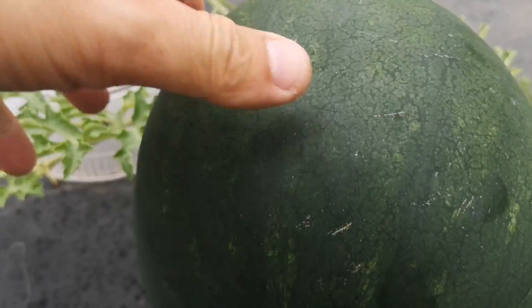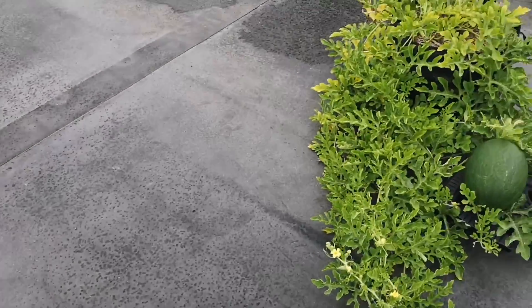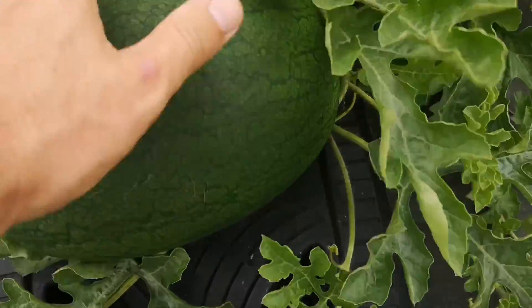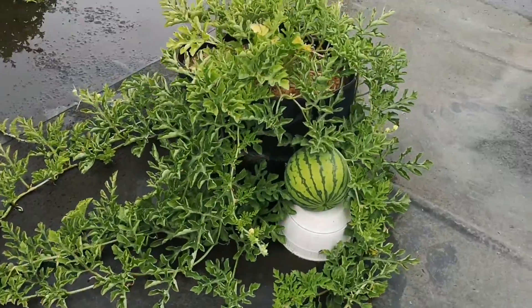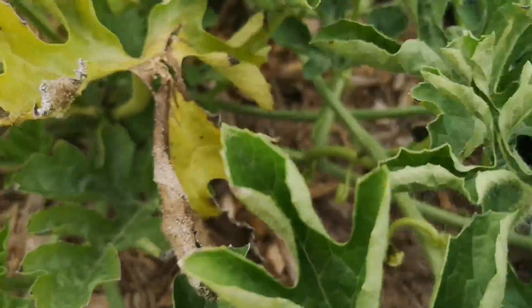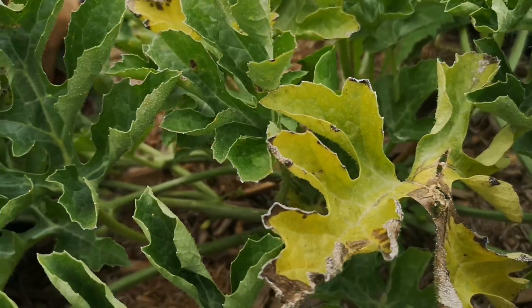Let's see if it leaves an indentation — it does. So that's the first one; I don't have a name for it. This is a Sweet Siberian, and this one is also looking like it's growing very nicely.